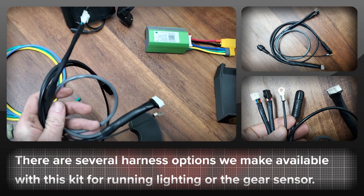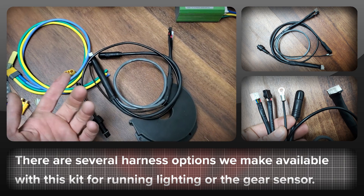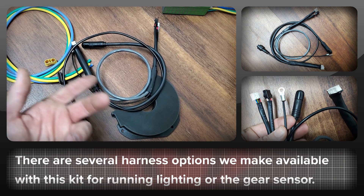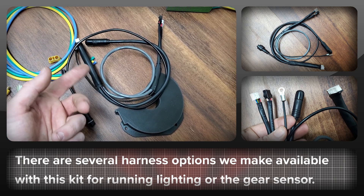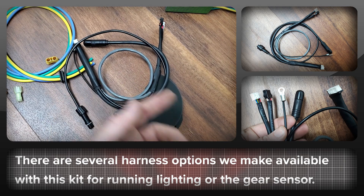There are a few other options with this harness. You can have a feed switch for the headlight if you want, and you can also have a gear cutoff sensor option as well. I didn't need it for this particular version.